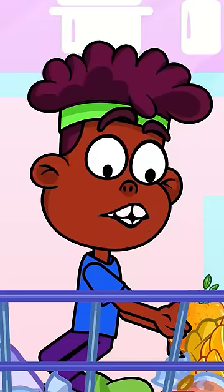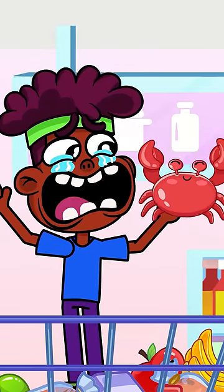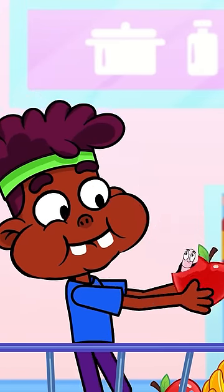Mommy, what is this? And this, and this? Mommy, what is this? Mommy, why is an orange all an inch? Mommy, why is an apple round like this?